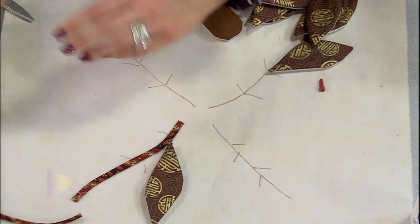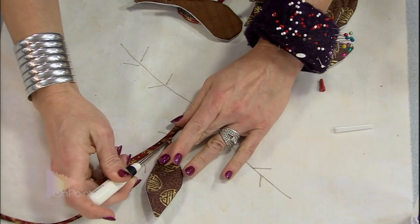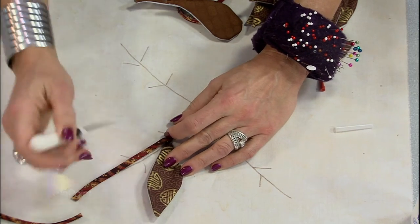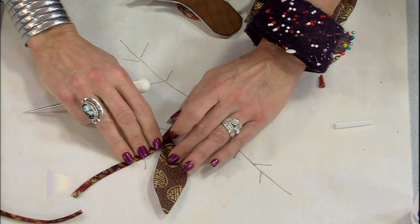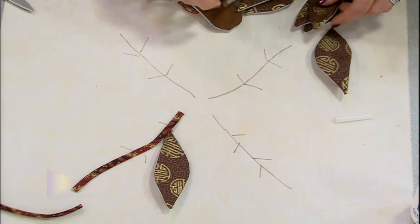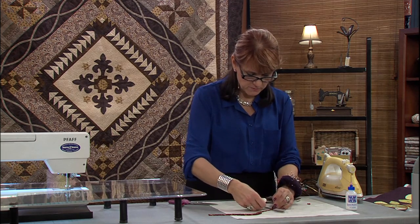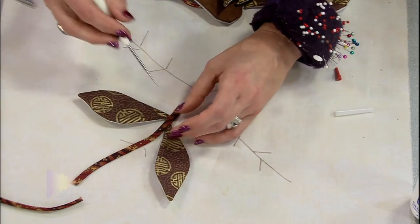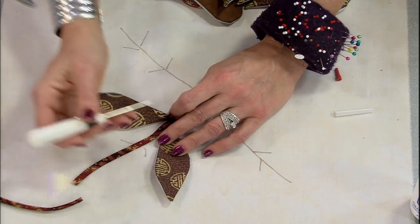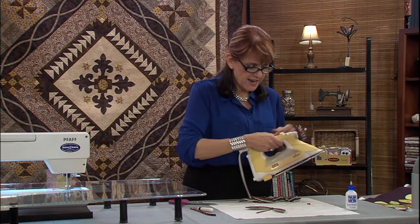This is going to go into position here. I like to use my awl to actually lift up my stem and put the leaf into position, so I'm covering up that raw edge. Here is one for the other side — just going to position them on that little mark and get my little end underneath.